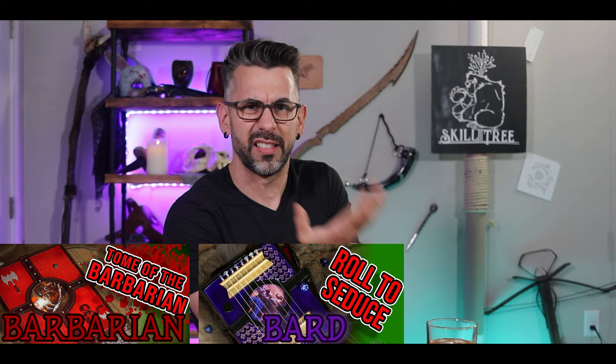So far on this show, I have made leather book covers for all my D&D books. I've covered the Tome of the Barbarian, the Bard, and the Cleric. Check out this playlist if you're interested. And since I'm going in alphabetical order for the classes on D&D, my next one would be the Book of the Druid.